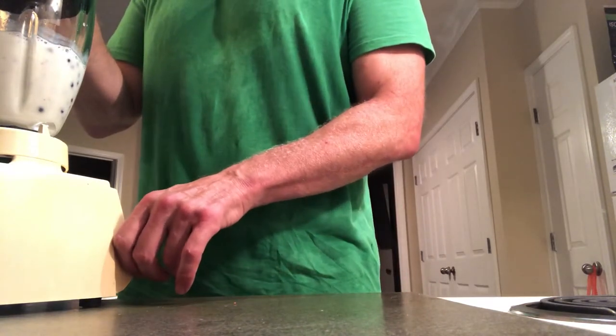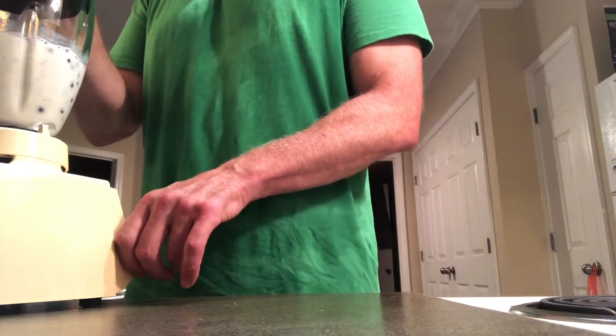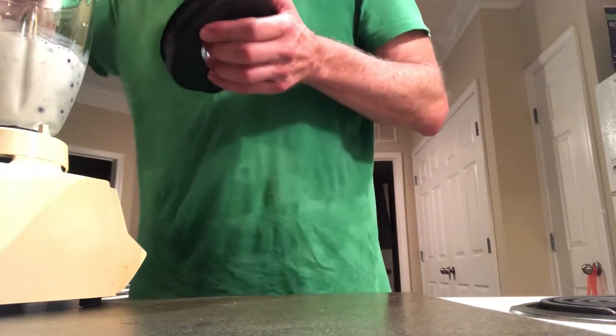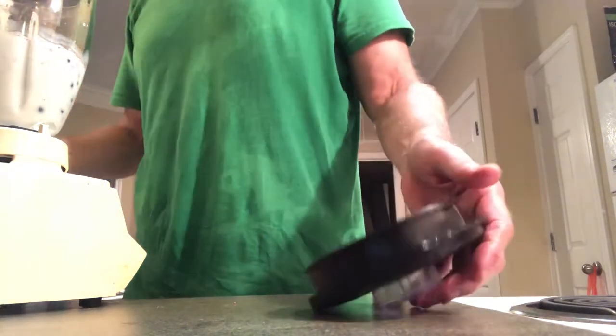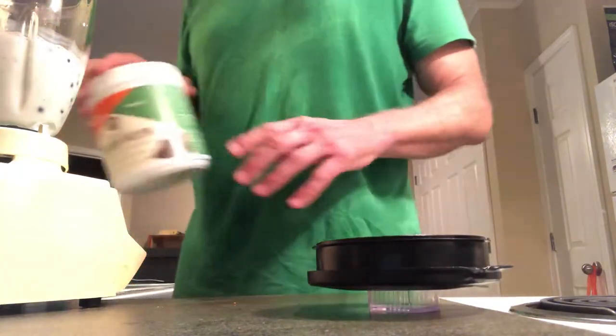You might want to turn down your volume for a second while I blend this up. I'll go ahead and put the cinnamon in there now too so it gets blended. Then I'm going to get the chocolate ready pretty quick.